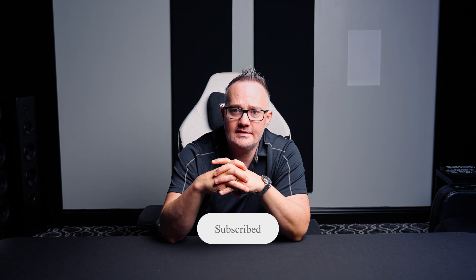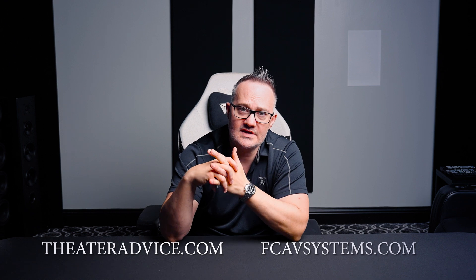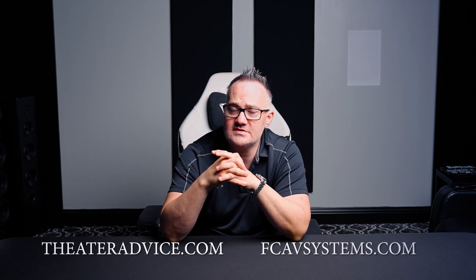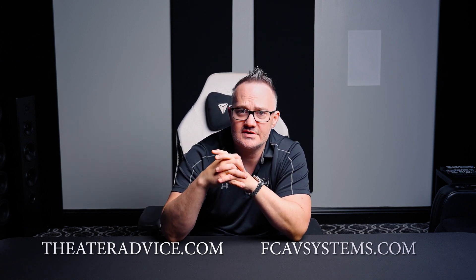Thanks for listening. If you're in the Dallas area or surrounding areas, come visit our showrooms in Frisco or Southlake. And now we can help you anywhere in the country through fcavsystems.com — the world's first mom-and-pop shop on the internet. We're very excited to bring what Theater Advice does in Texas to everyone. Thanks for watching.